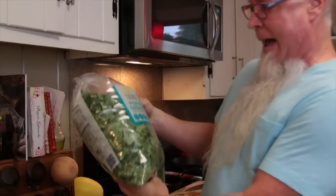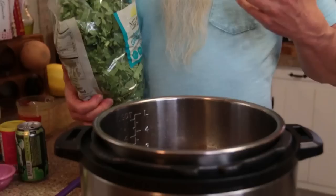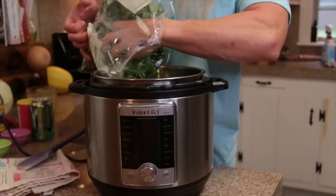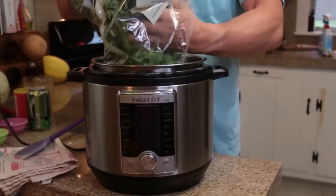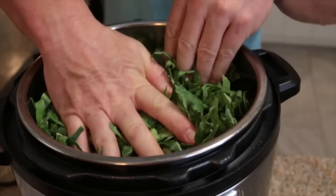This is a 32-ounce bag here and we're just going to be using the whole bag. A lot of people have seen these greens on my blog but don't know what to do with them — well, today you do. They will all fit in this Instant Pot. This is a six-quart Instant Pot. You just got to shove them down in there. See, I told you they would fit.